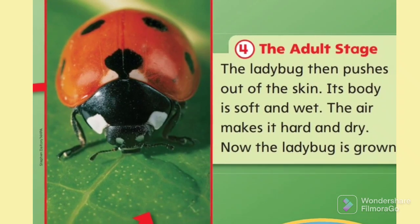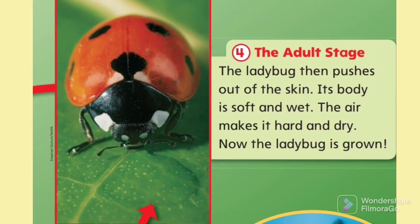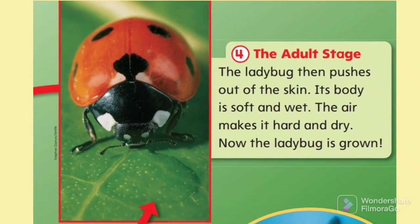The adult stage. The ladybug then pushes out of the skin. Its body is soft and wet. The air makes it hard and dry. Now the ladybug is grown.